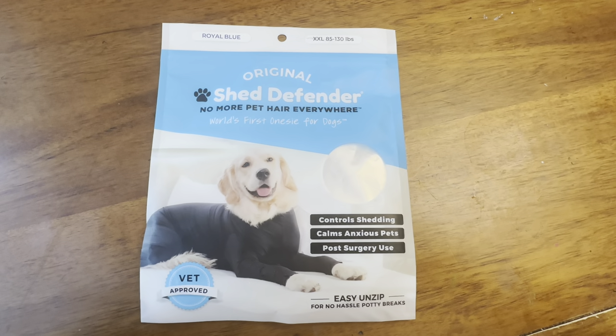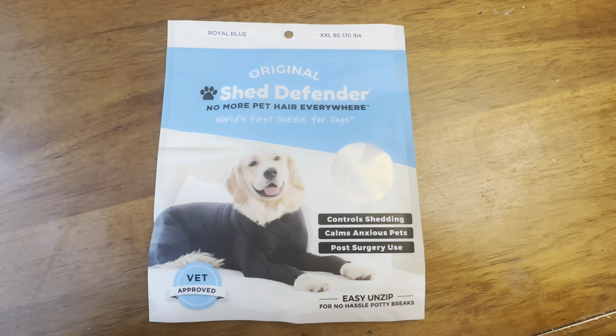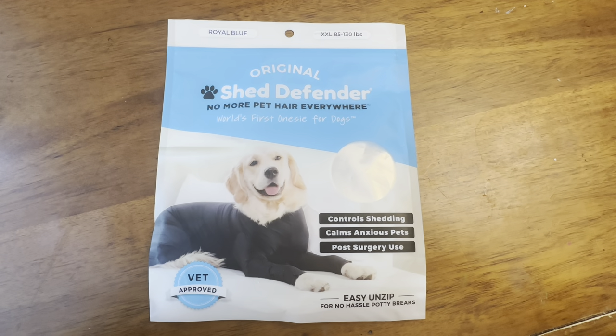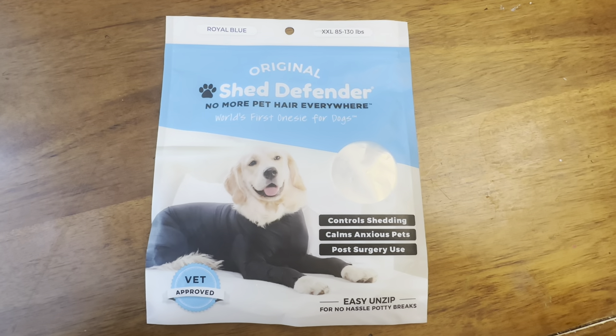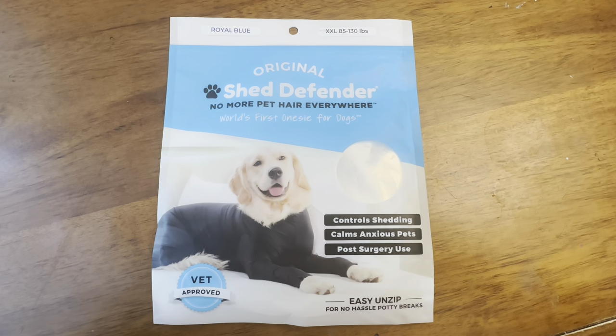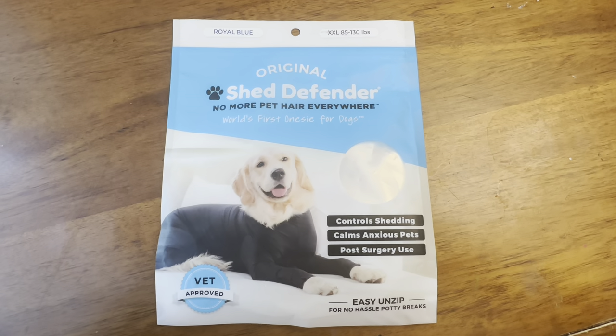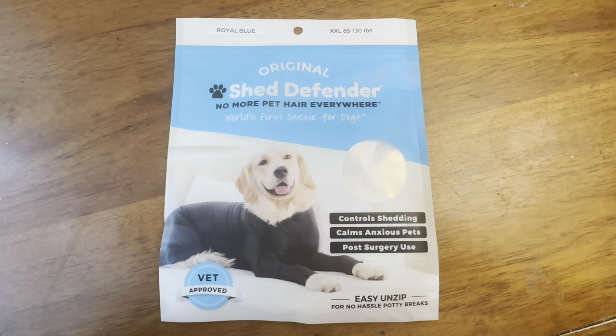We got this XXL Shed Defender for our St. Bernard. No more pet hair everywhere. It's the world's first onesie for dogs, and it features easy unzip for no-hassle potty breaks. My St. Bernard looks ridiculous and she feels ridiculous, but it is working, so I do like it.